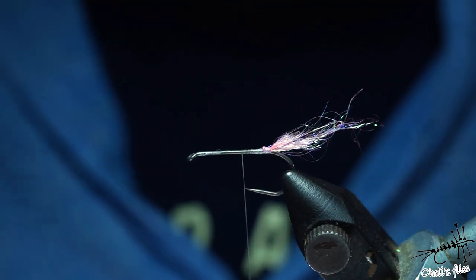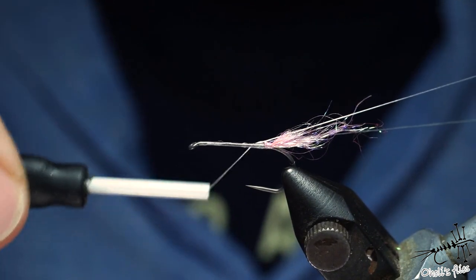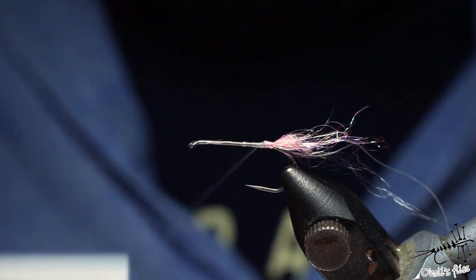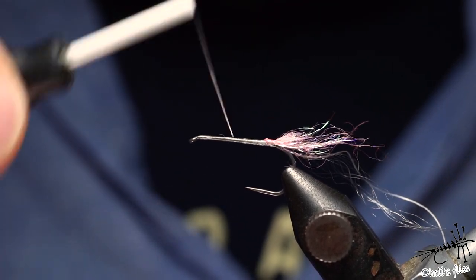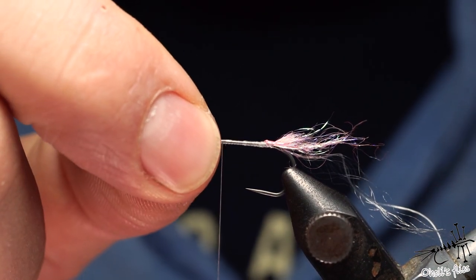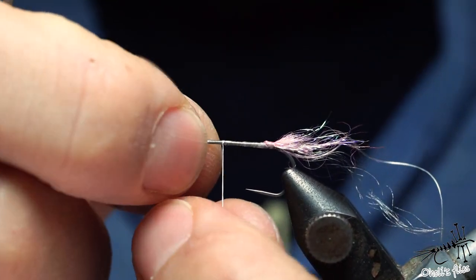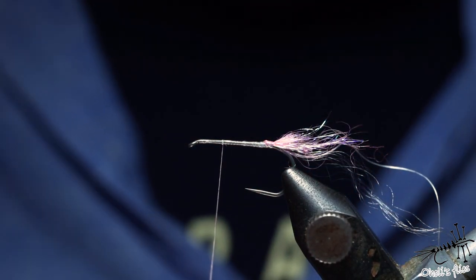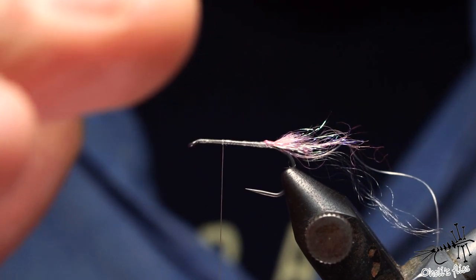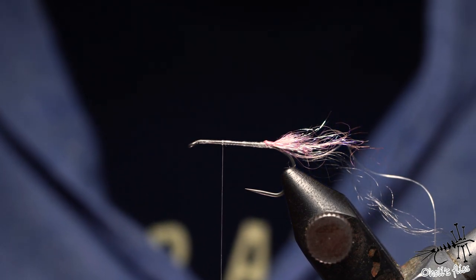Now I'm going to make a rather large and long dubbing loop and leave it here at the end for the time being. A little tip: if you want to be sure that you tie every fly properly, make a whip finish knot so your thread won't go left or right — leave it there, and when you reach this point with your materials you'll know the next step is applying and catching wings.